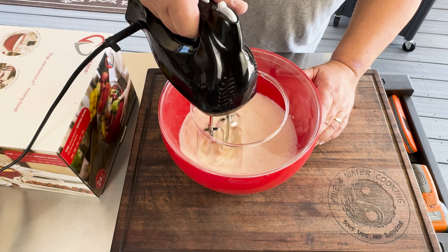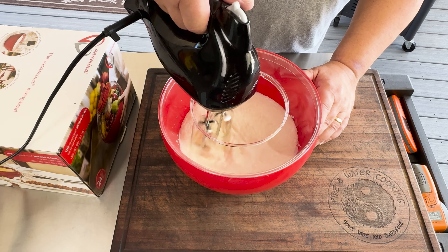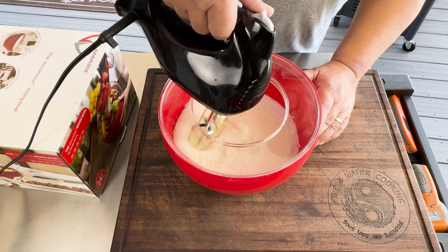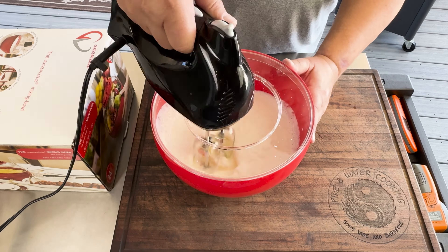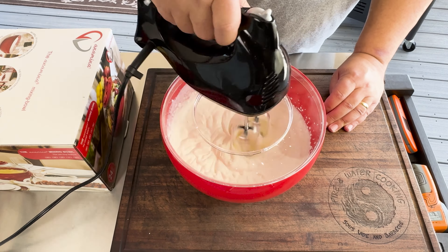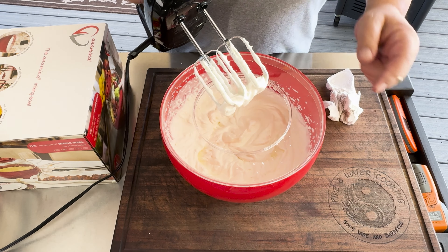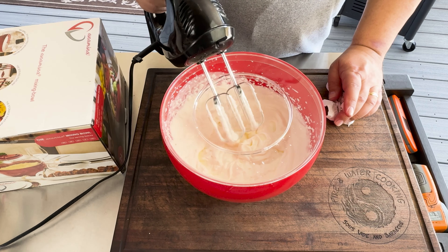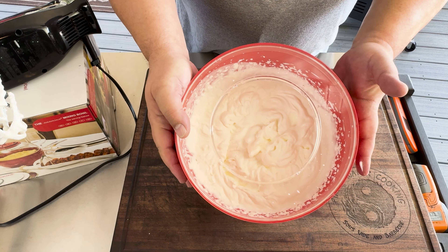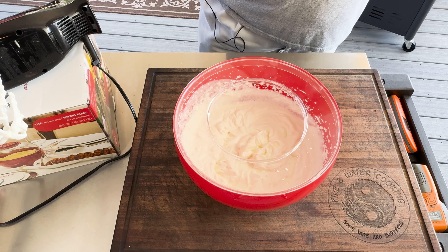As you can see, it's starting to splatter, but I'm not worried about it getting all over the place because that shield's in place. And there you have it — just like it's supposed to. That shield protected everything, so it didn't splash all over the place. And I didn't need a big stand mixer to do it, just this nice bowl and a hand mixer.